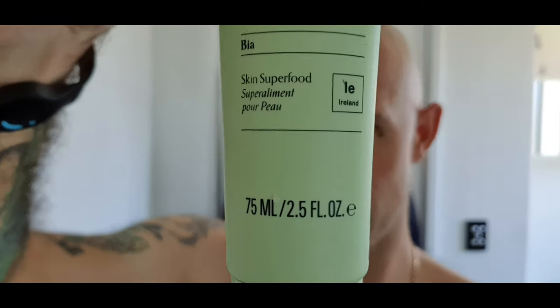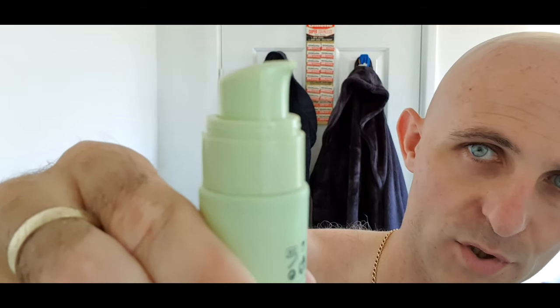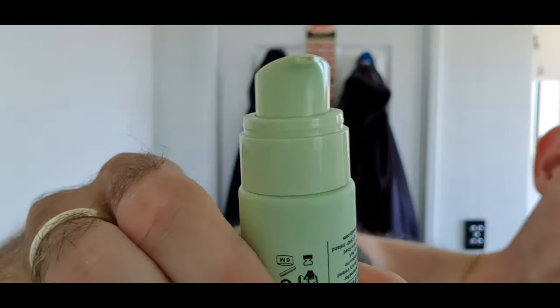I'm going to pop this on while I'm on camera — Skin Superfood from Codex. Pop the lid off and it comes out like that. The bottle normally sits like that on the counter but you squirt it out with a little squirt of the head. I'll put it on my right hand — two squirts of the head. Just dot it about a little bit and there we go. I think it's got the scent on here, let me have a look.